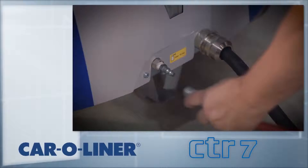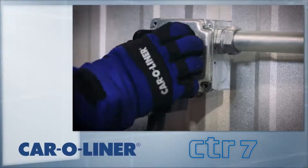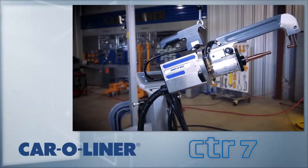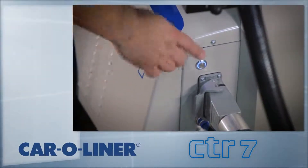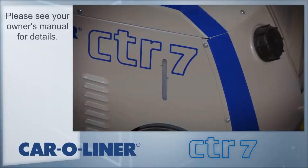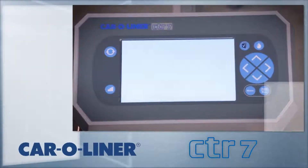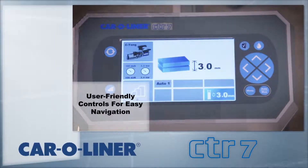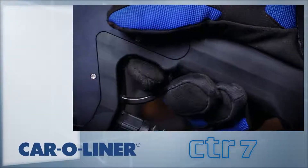Prior to welding, set up the machine by connecting the CTR-7 to the shop air. Plug the welder into the receptacle. The CTR-7 uses three-phase, 208-volt or 460-volt power, depending on the model. A blue ring will appear around the on-off button, indicating that there is power to the welder. Be sure to check coolant level before and after each use. To begin welding, power the unit on and wait for the screen to populate. The welder is ready to weld even though the fan and coolant pump are not running — they will start as soon as the trigger is pressed the first time.